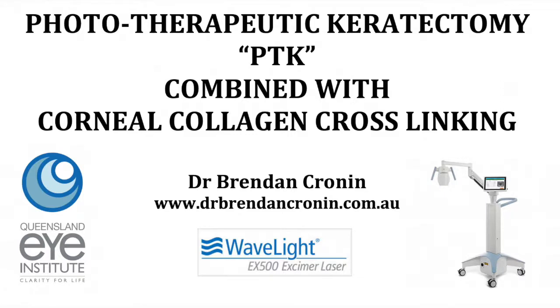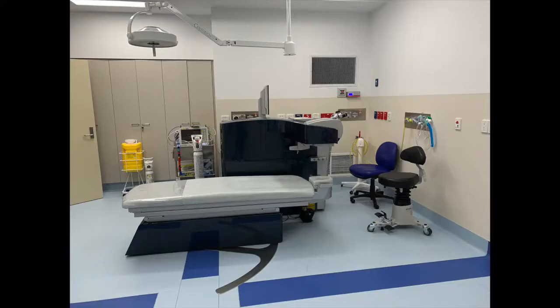This is Brendan Cronin. I'm going to guide you through and explain the procedure of collagen cross-linking combined with a laser phototherapeutic keratectomy, sometimes called an Athens protocol procedure.